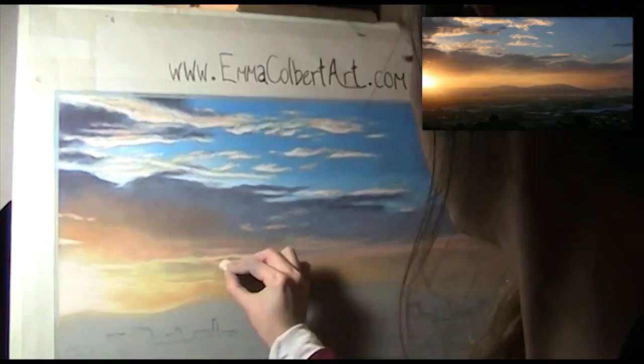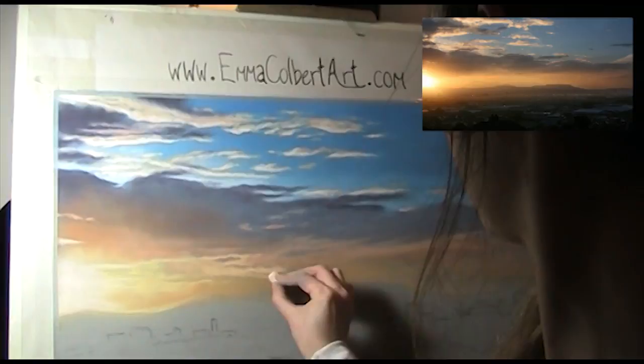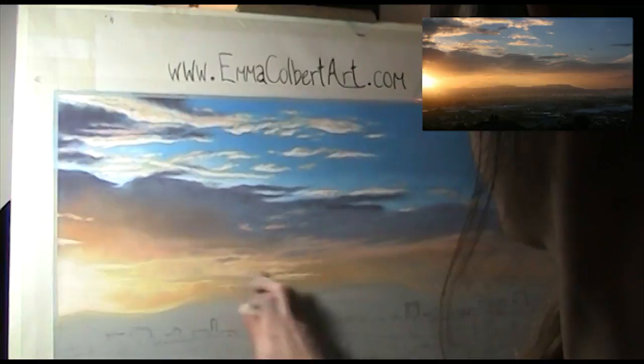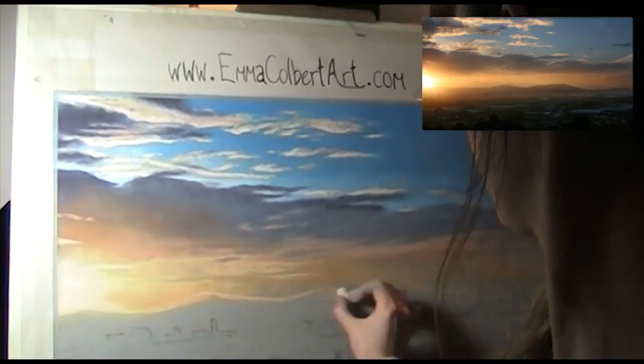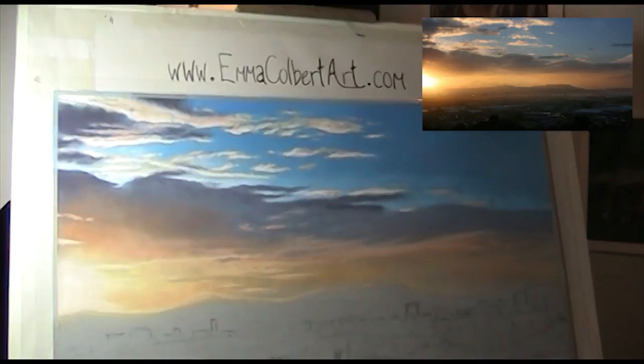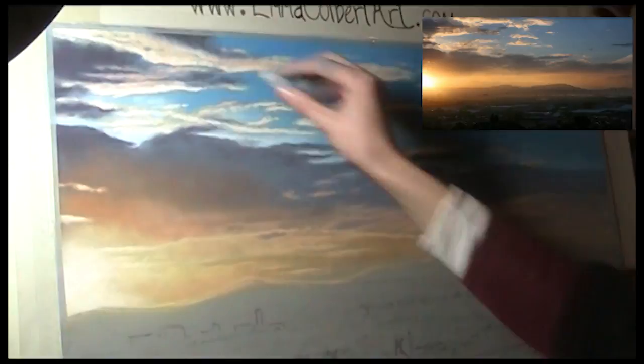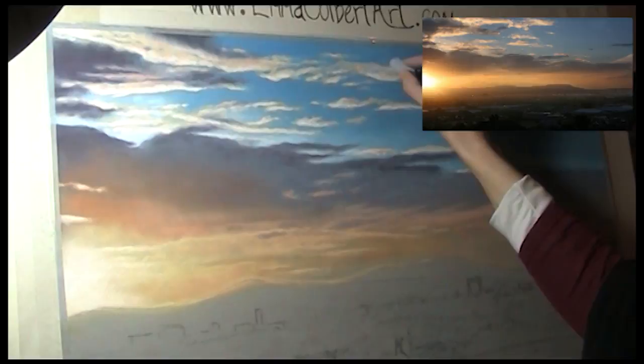Just continuing with the highlights on this lower section using a mid-tone peach. Notice there is often a faint glow along the mountain tops in a sunset — this will really contrast the mountain's top line. Now using a light lilac, the same one from the horizon area earlier, I add more depth to the purple clouds, softening edges and adding some texture.